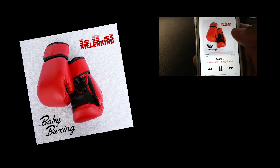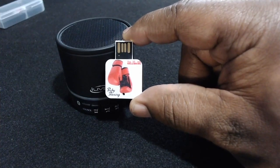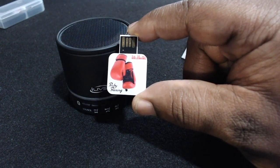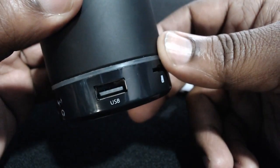First, you'll need a copy of Baby Boxing, so download it today. Or simply order a Baby Boxing flash drive and you'll receive a pre-loaded USB drive with all 18 rounds of lullabies sent right to your home. Next, you'll want to find a small Bluetooth speaker that accepts USB drives.